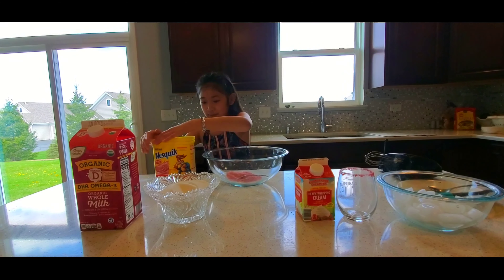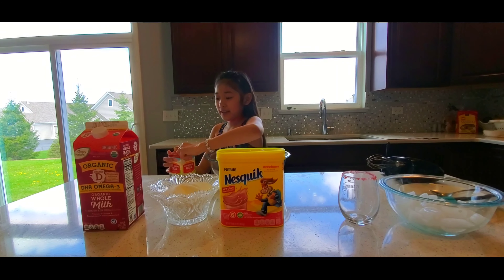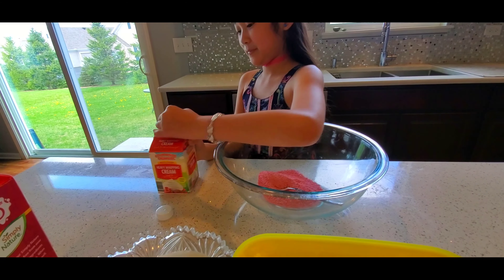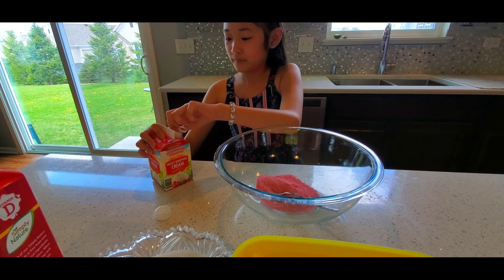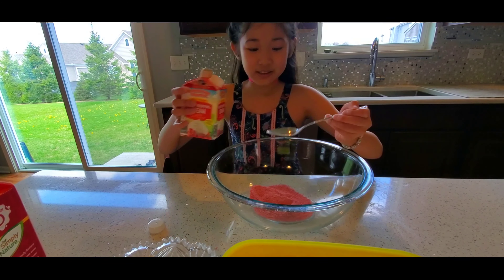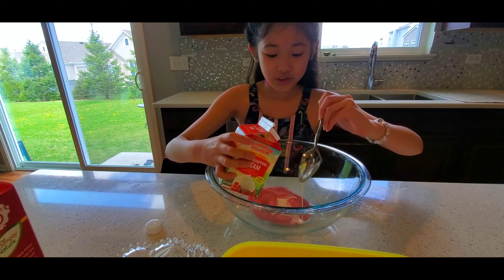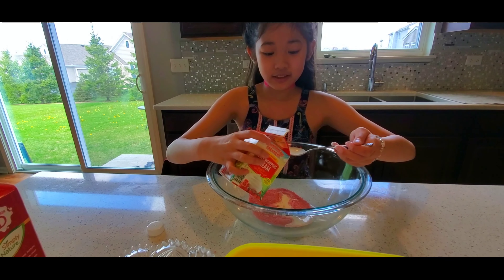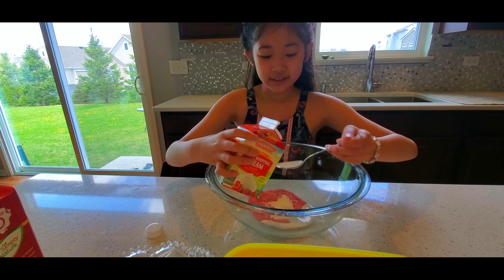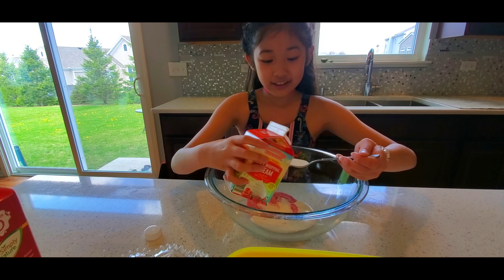Now close it up. Now the heavy whipping cream — you have to put nine spoons. Nine spoons. One, two, three, four, five, six, seven, eight, and nine.